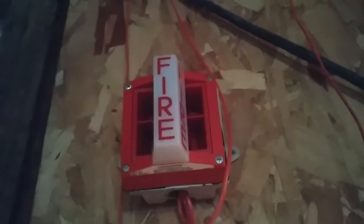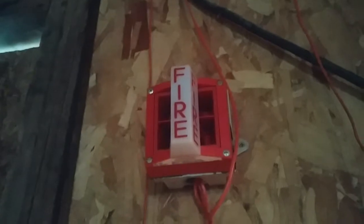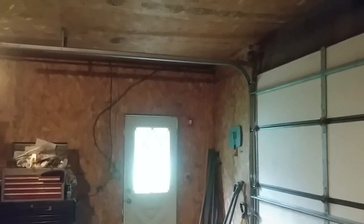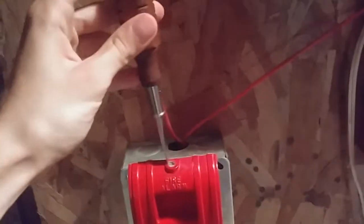Alright, as you can see, we have audible silence for the System Sensor mass, and over there — because that's a 200 horn strobe — that's not blinking or anything. Reset this.